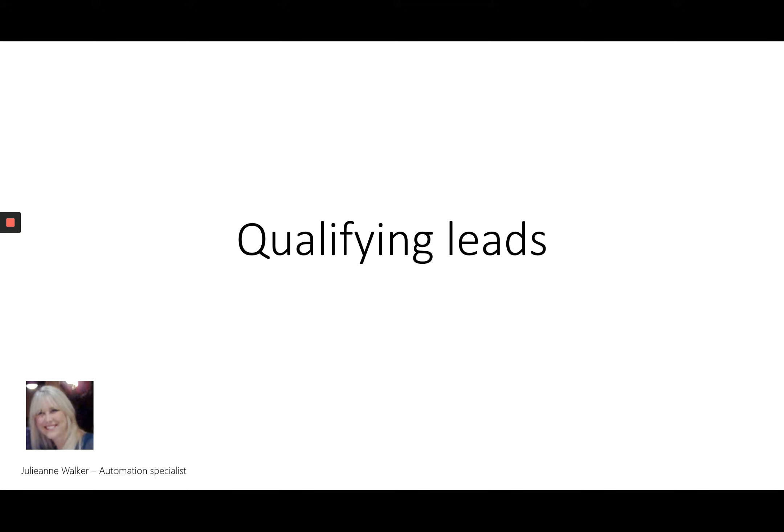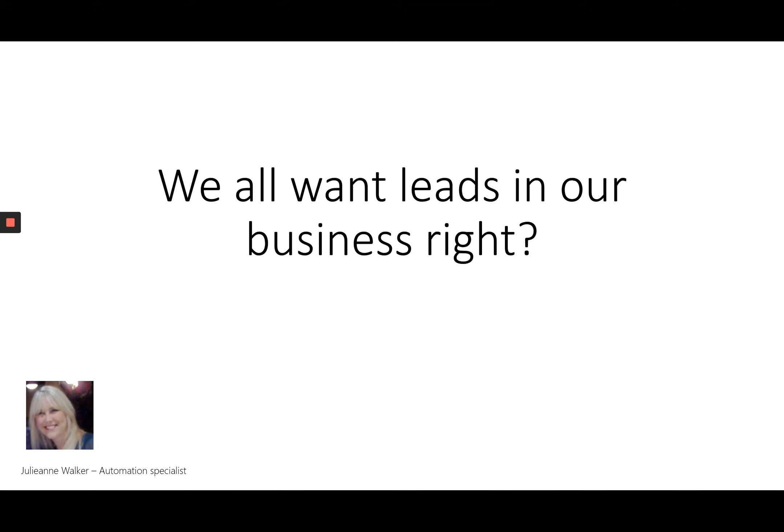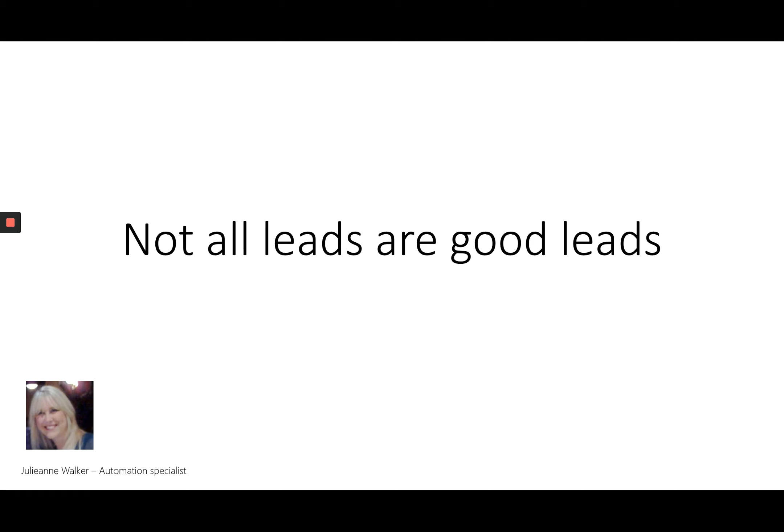Business owners, we all want to get more leads in our business, but not all leads are good leads. Some people that come to you will simply not be a good fit, some people will never buy from you, some people are a good fit but now is not the right time, and some people are a great fit and you should be spending your time with those people. It's important for us to qualify our leads, and in order to do that there are a couple of different methods that we can use.